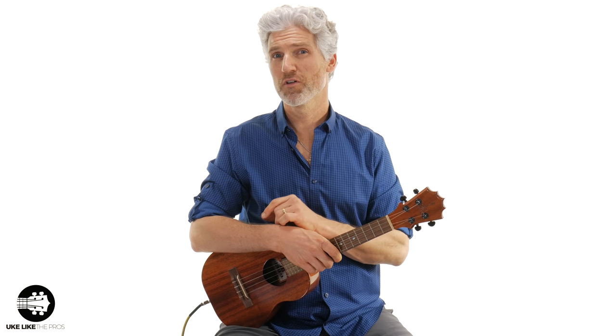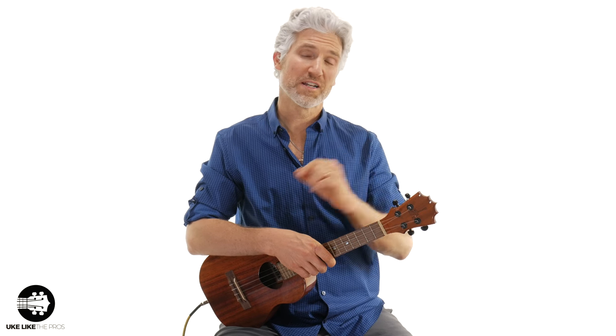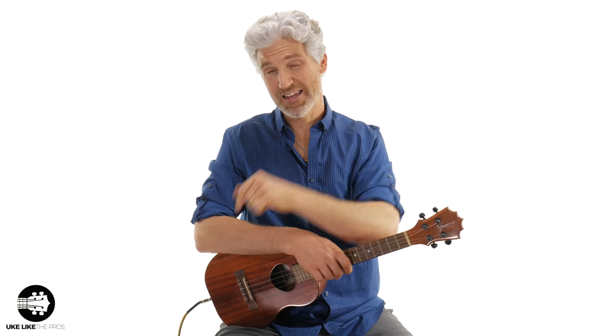In this ukulele tutorial we're going to go over a Robert Johnson blues ukulele lesson, and this is going to be great as a turnaround, intro, or even as an outro. Stick around to the very end of the video because I'm going to give you a special bonus that's going to help you play this.